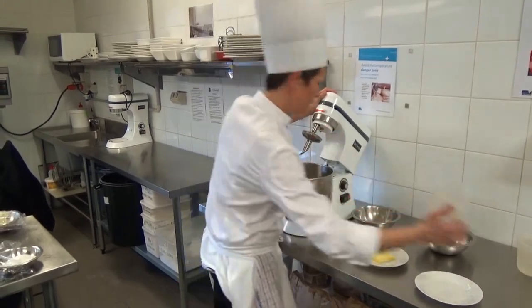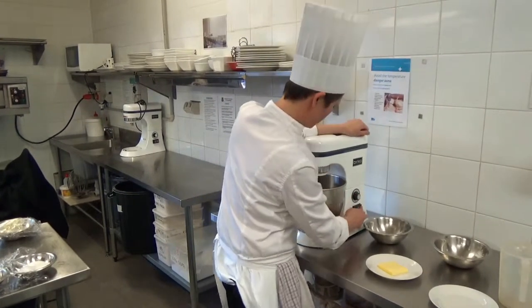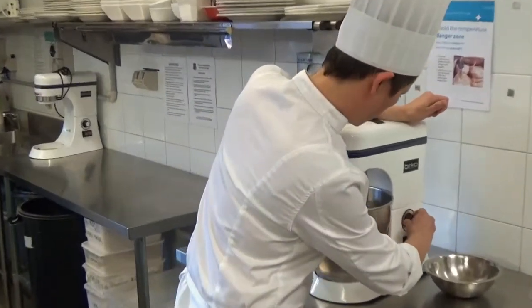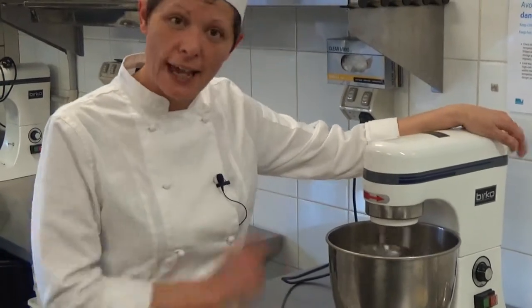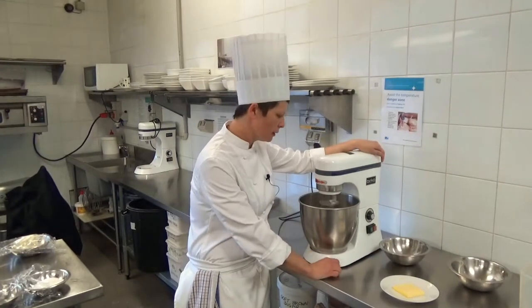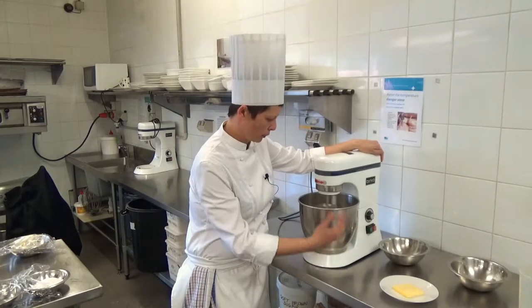Depending on the time of year, your dough will take either a little bit of extra water or less, depending on how much moisture there is in the air. We'll start that on low and start bringing the dough together to see if I need to add a couple of extra tablespoons of water. Once the dough comes together, that's when we'll add the butter - we need to make that dough first prior to putting the butter in.